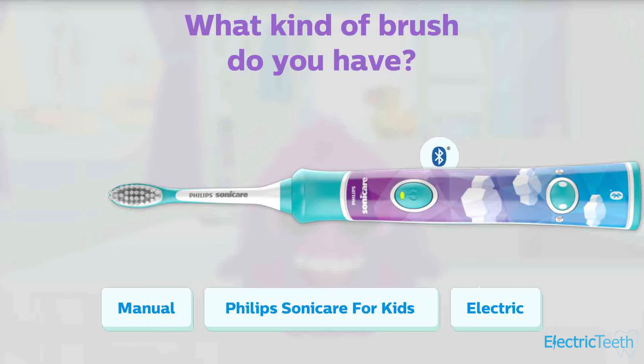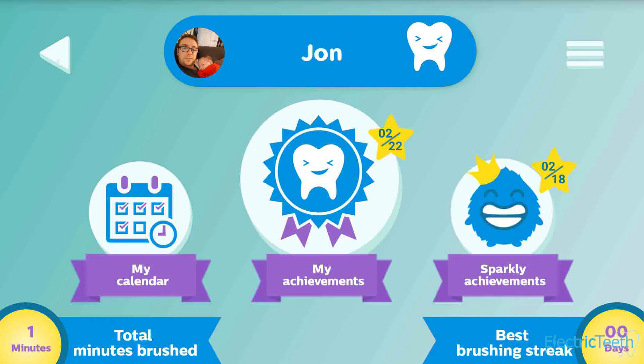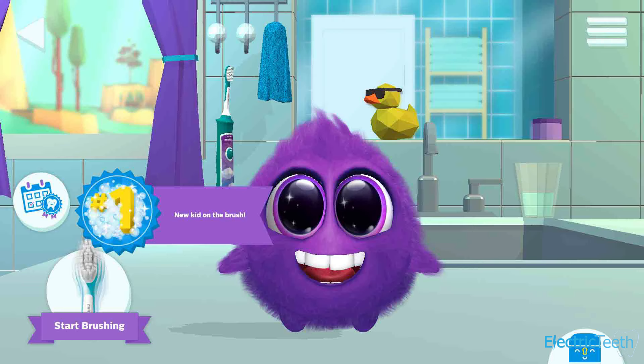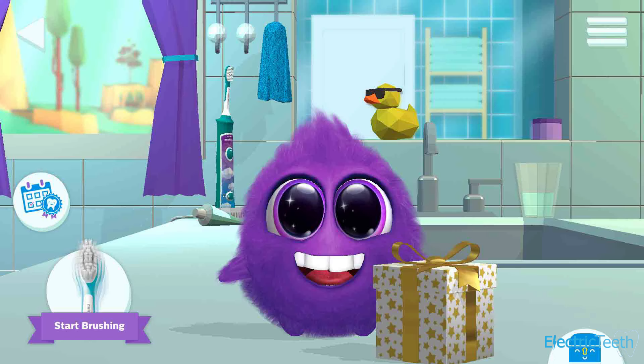The brush is Bluetooth-enabled and pairs with an app available for Android and iOS — you don't have to use it, but this is what makes the brush so special for kids. There's an educational game where the more and better they brush, the more they learn, encouraged by a character called Sparkly. It's a really good app — even as an adult I found it quite insightful. It does require a smartphone or tablet in the bathroom, but you're likely supervising anyway. The kids we tested this with really loved using the app, and Sonicare studies show kids who engage with these toothbrushes tend to brush for longer.